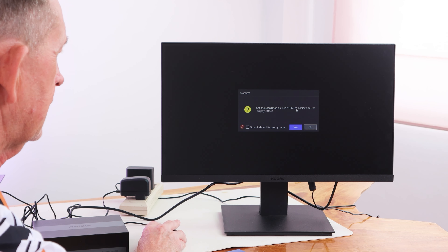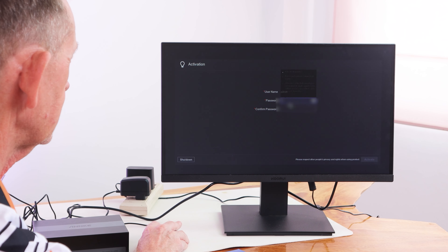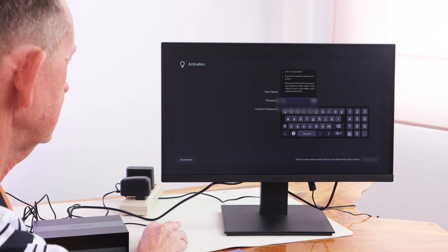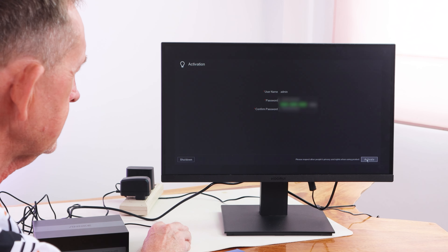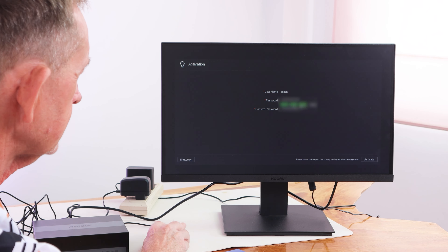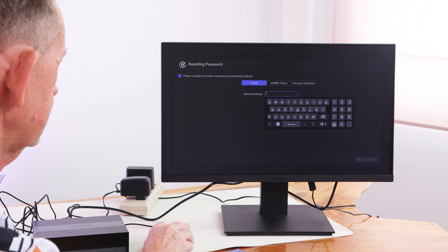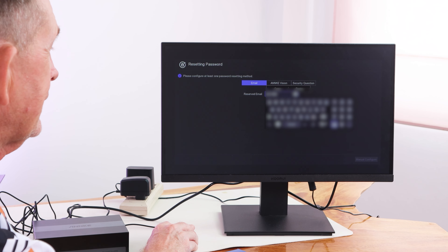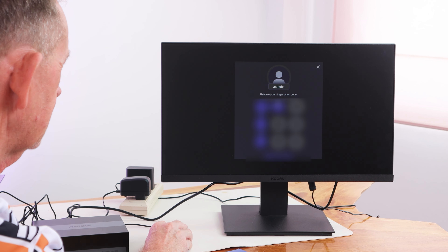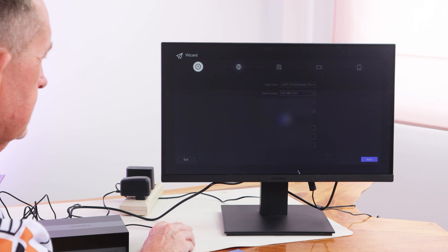Set the resolution to 1920x1080 to achieve better effect. User name — you can make your password here, and it won't allow you to do anything without a password. Put in your password and it will tell you if it is strong or not. Make sure they're both the same. You can set a security question, use ANCA Vision, or enter an email — so you can put your email in there because if you forget your password, that's the only way you'll get it back. There's also a draw-pattern option, but I don't advise those — I think they're not so good.